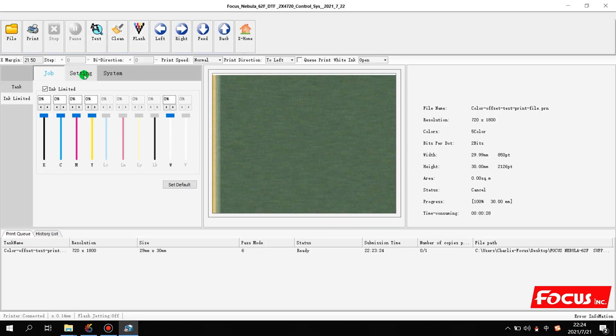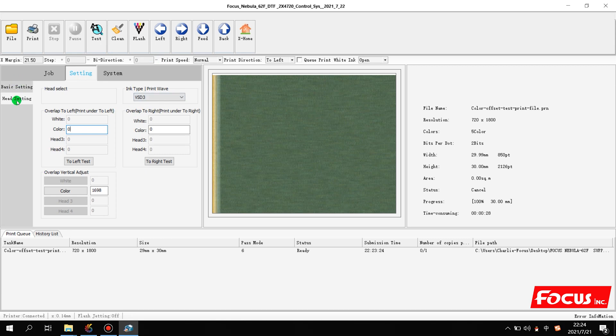After the file finishes printing, we go to Settings and then Head Setting. From the picture we check if there is any overlap. Since this file was printed under 'print to left', if there is overlap we put in a minus number or increase or reduce the number. If there is overlap to the left or right, we change the number here — note that the other parameter here is for 'print to right' so there is no need to change that. If we have overlap from the bottom or top, we just change the number here, increasing or reducing the parameter to get the white layer and color layer on the same position both vertically and horizontally.